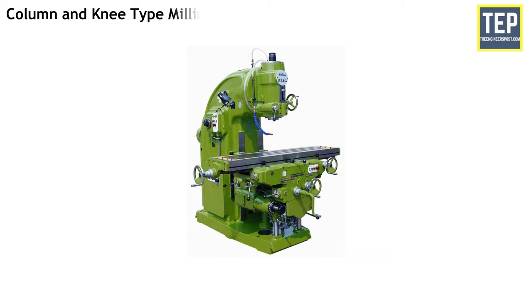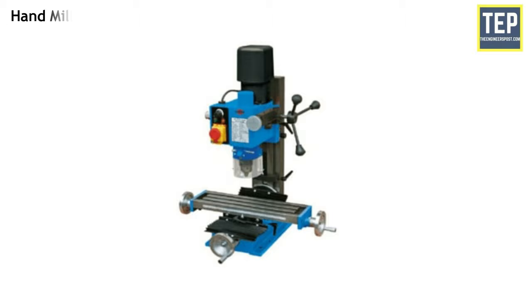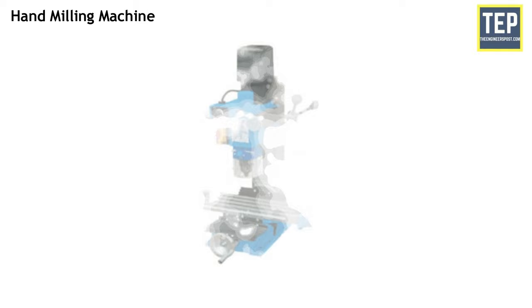The column and knee type is the most commonly used type of milling machine for general workshops. In this machine, the table is mounted on the knee casting, which in turn is mounted on the vertical slides of the main column. The knee is vertically adjustable on the column, and the table can be moved up and down to accommodate work of various heights. The hand milling machine is the simplest type. In it, the table feeding is controlled by hand. The cutter is mounted on a horizontal arbor and is rotated by power.